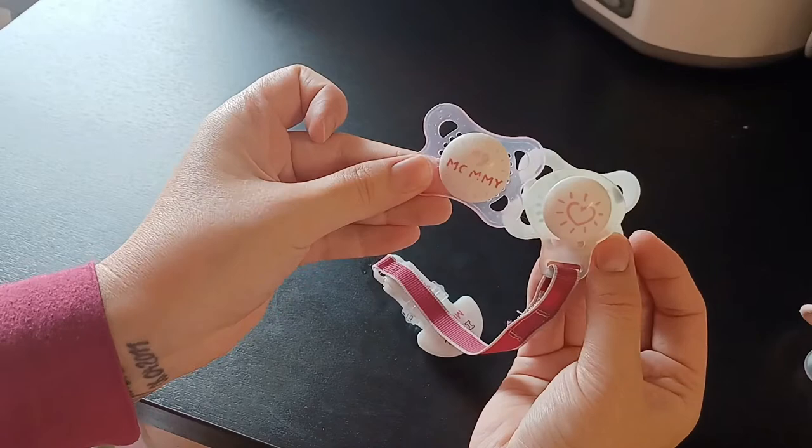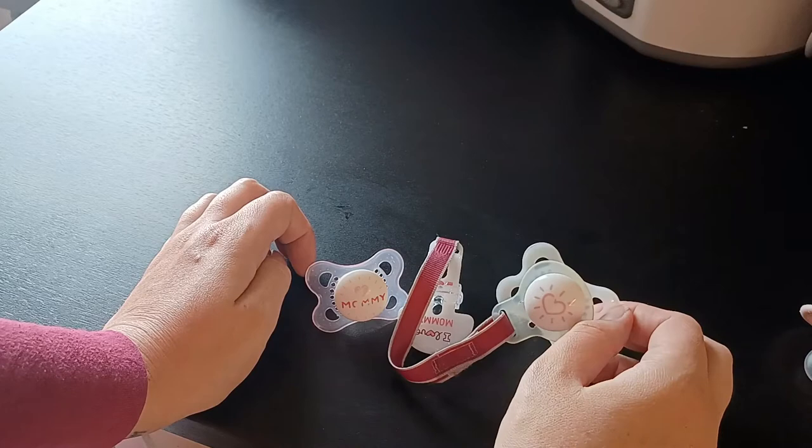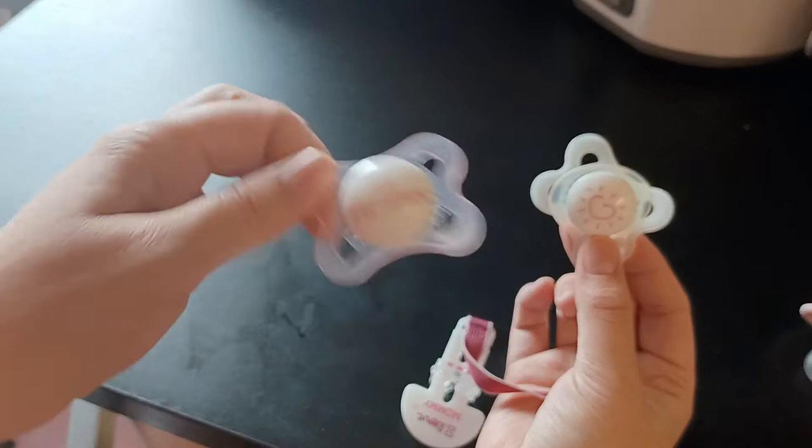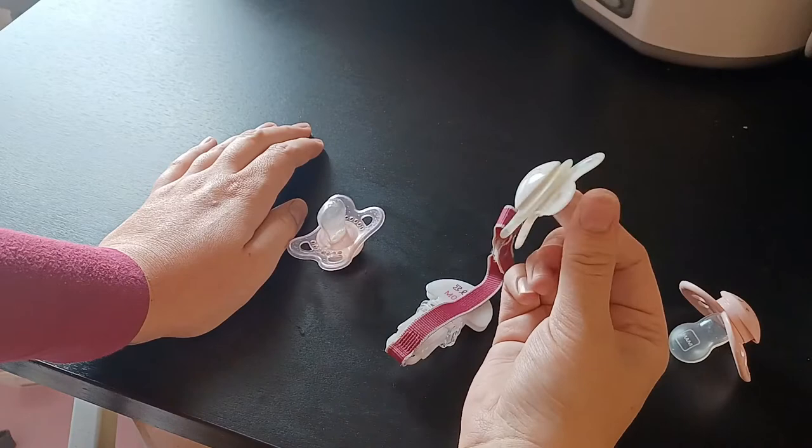This comes with two pacifiers. We've been using these for a long time now — you can see the color is kind of off on this one, but that doesn't really matter because these are things you use daily. At some point they don't look perfect anymore, but the pacifier is still perfectly usable. Even though my daughter has the bigger size already, we still use these in between because she really doesn't care.